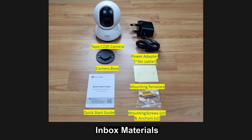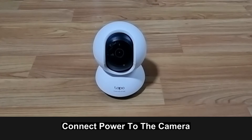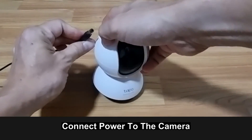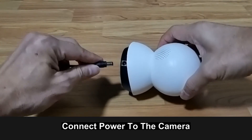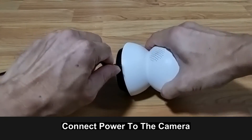These are the items in the box. Following the quick start guide, plug the power adapter into the wall socket and with the other end, plug it into the back of the camera as shown, into the power port.